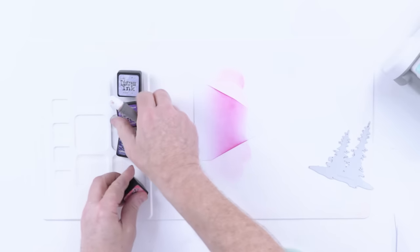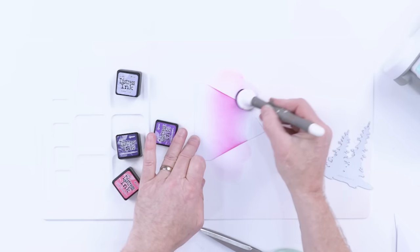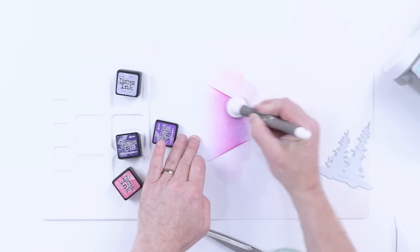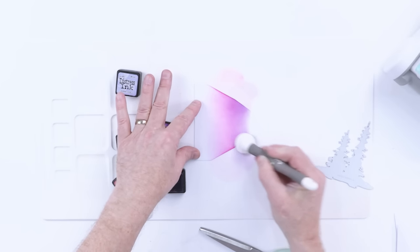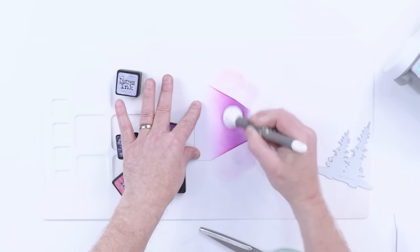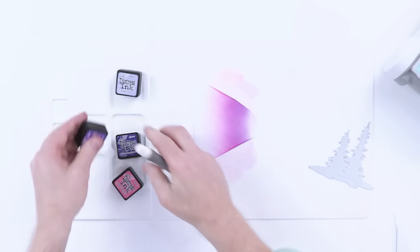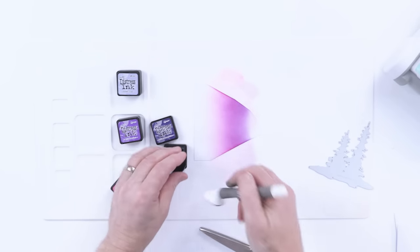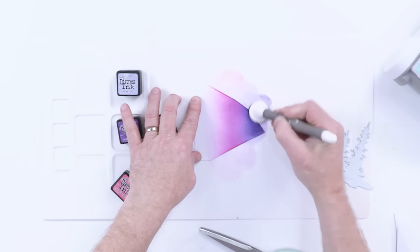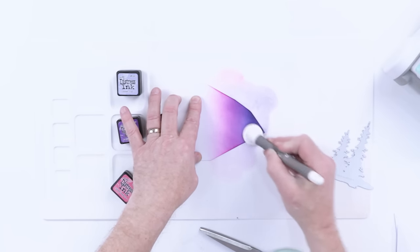Now let's move to Wilted Violet, which is another favourite of mine — one of the brighter purple colours. Working on the outside, just bringing that in, and see how beautifully it blends with that Picked Raspberry. You should try various blends, even unlikely ones, and see where it leads you. Finally I'm going to come in with Villainous Potion — a much darker, deeper colour. When most of the ink comes off, you can blend it into those other two colours and get a really smooth blend.